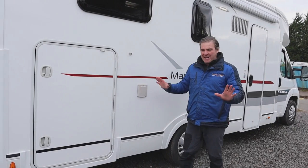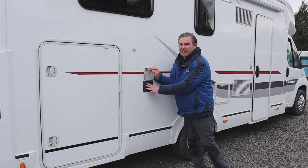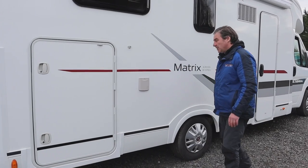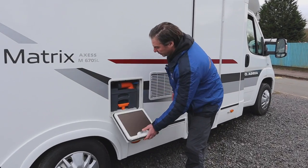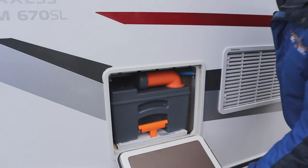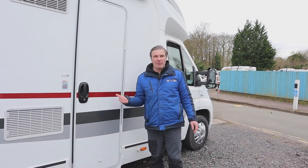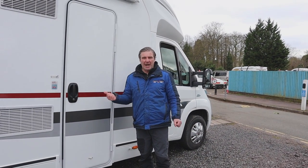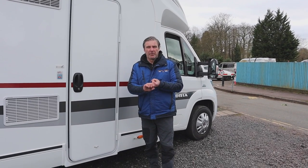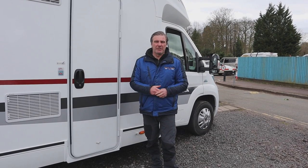Carrying on down the driver's side, here we have our freshwater filler — undo the cap and fill up the freshwater tank from here. Moving on, we have our cassette toilet. We'll now go inside and get it all primed up — we've put the gas on, filled the fresh water tank, and put the hookup into the van, so we're getting 230 volts coming in.